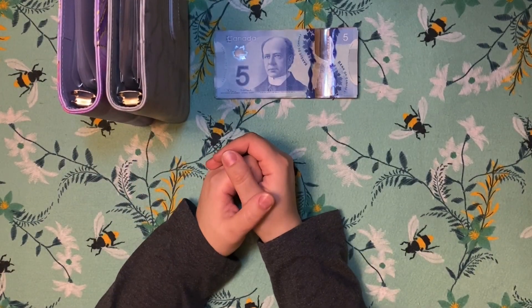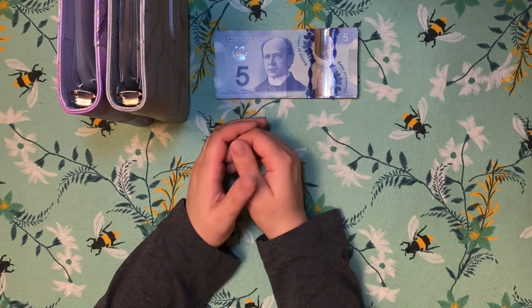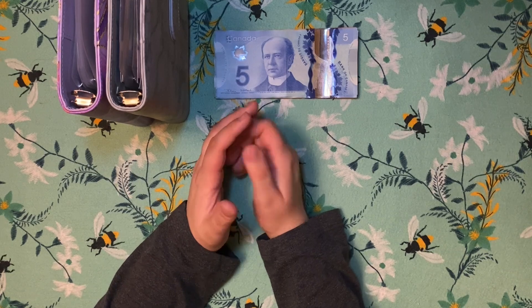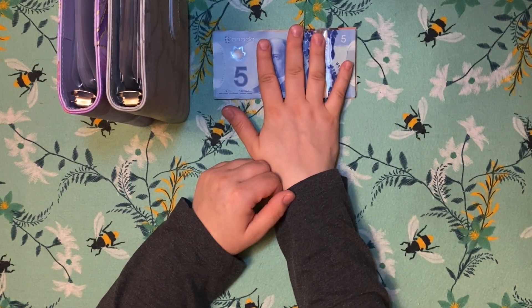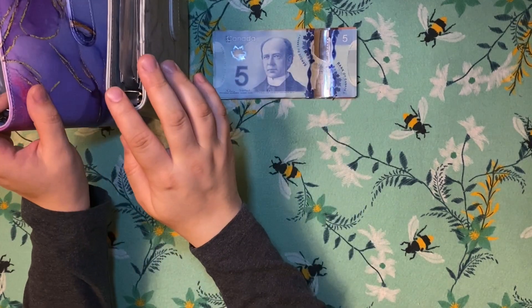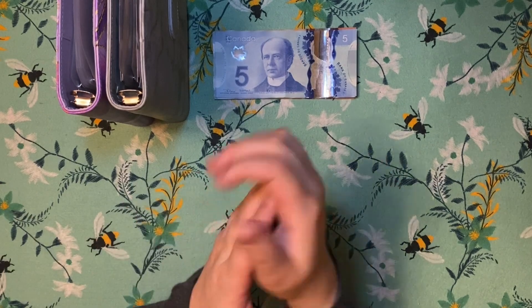Hello everyone, welcome or welcome back to my channel. My name is Bella and I am a zero-based cash budgeter from Ontario, Canada. Thank you all for joining me on yet another beautiful spring day. Today I will be cash stuffing $650 between my expense binder and my sinking funds binder. So let's get started with a cash count.